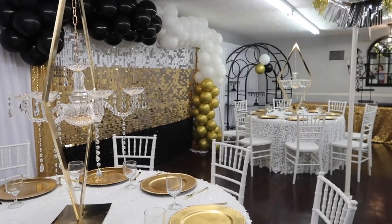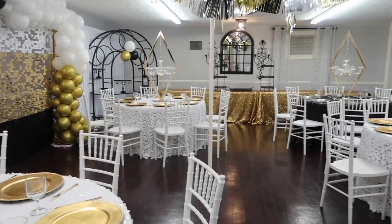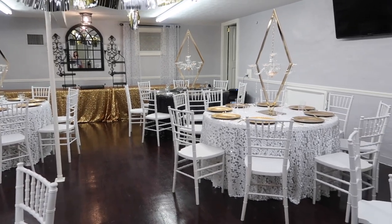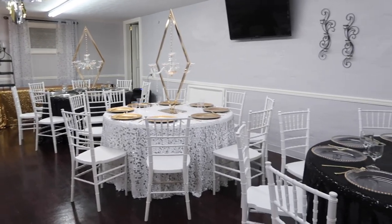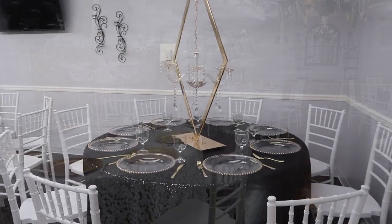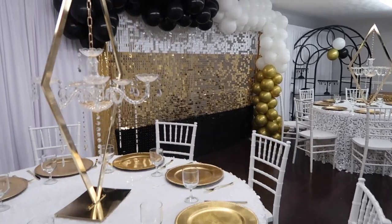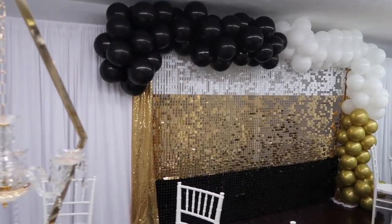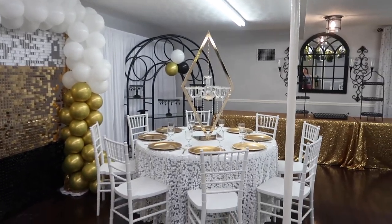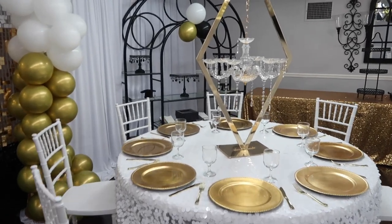This is the gold charger I was telling you about that I also used in the same room. Even though I had five different tables, I ended up using four different chargers total, so only two of the tables had the same charger. I thought that was a pretty cool way to design the space and add interest and texture without going overboard. I also used some shimmer up in the ceiling to add a little bit of interest and texture as well.